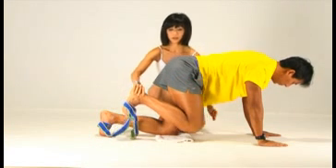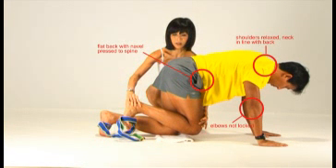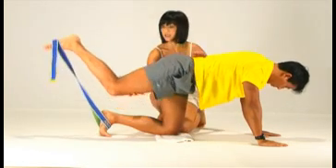Butt Blast Extension. Start on all fours. Protect your lower back by keeping your abs nice and tight. Relax your shoulders and your elbows. Breathe in, then breathe out.